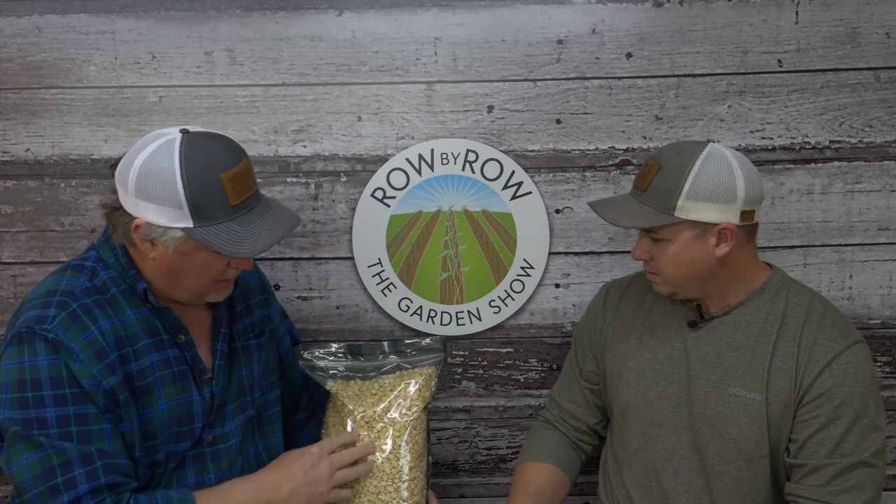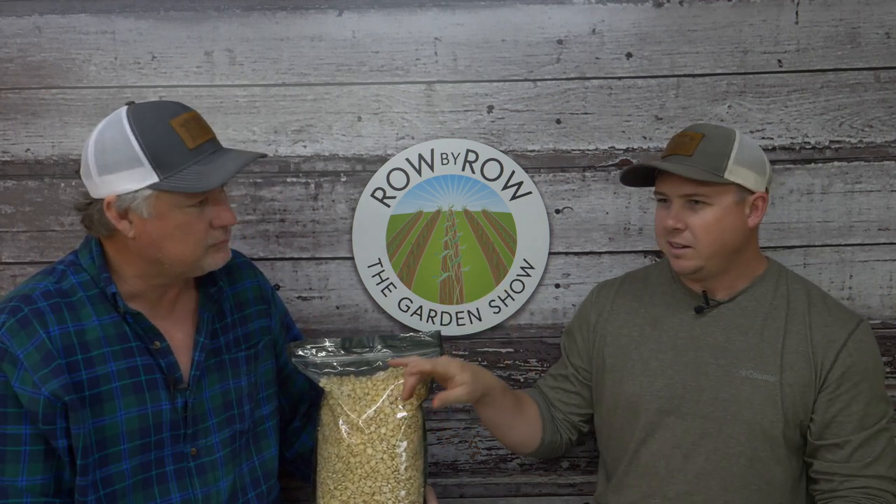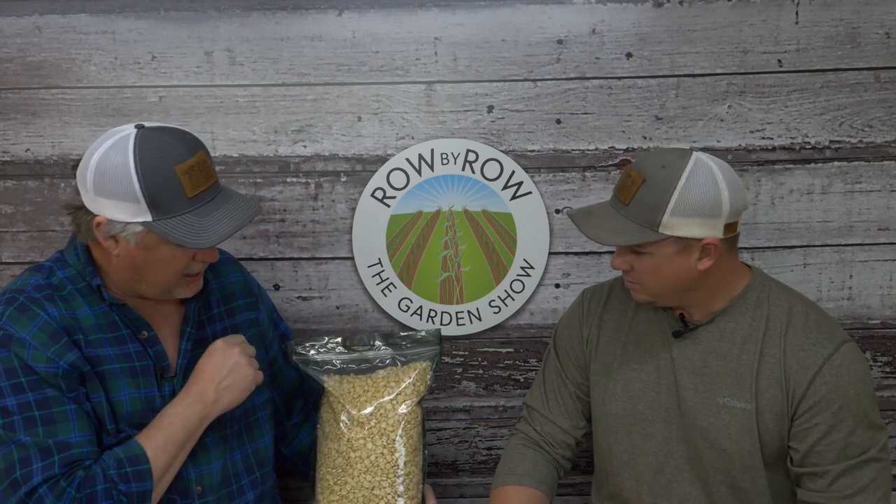Hickory King is an old variety with very large kernels. It's the host's favorite for roasting ears—harvested at the milking stage and put on the grill. The plants grow up to 15 feet tall and produce cobs about a foot long, so you need to hill the plants well to protect them from wind. Hickory King is also fairly drought tolerant and will still produce without heavy irrigation.